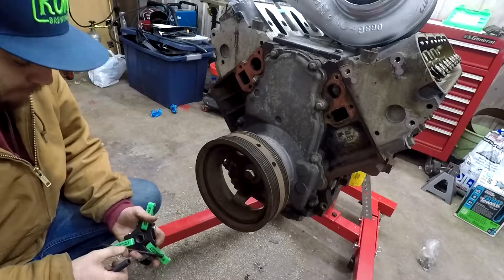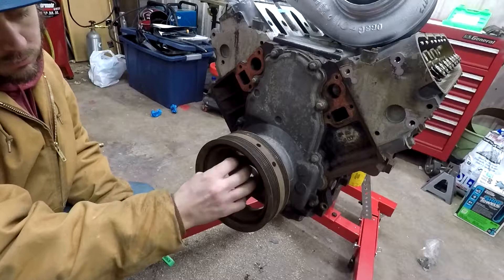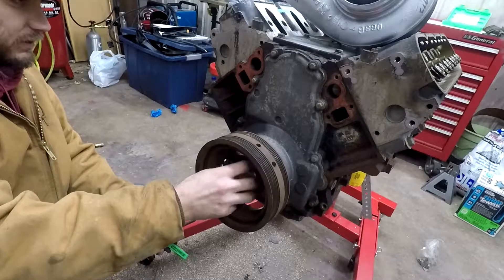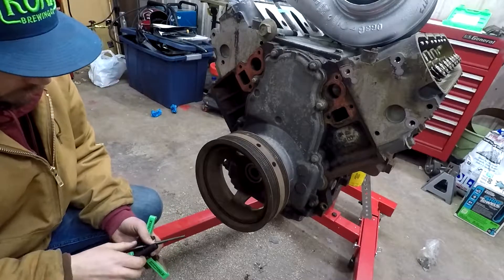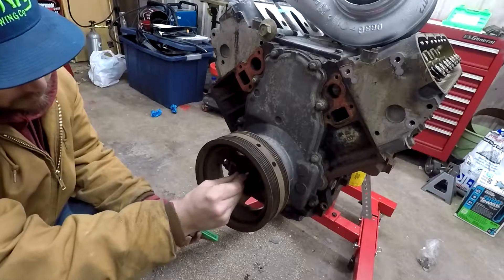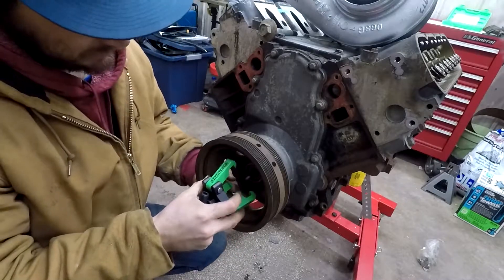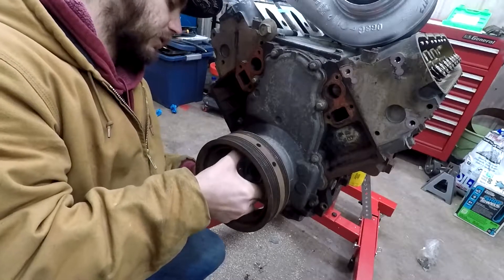When I took my balancer off we did loosen this up — I just have it in there. When we did take off the balancer on my six liter, we actually had that old school three jaw that we tried and it didn't fit so great — we actually broke it. But these are specifically for the LS, so hopefully it will go on like a charm. There are little grooves on the backside where these will hold.